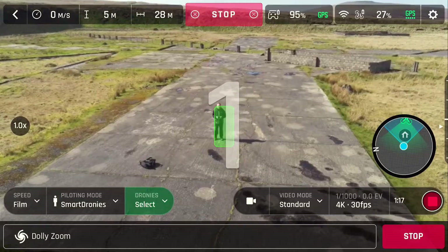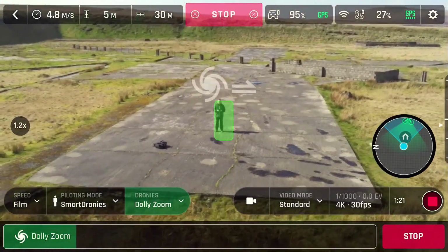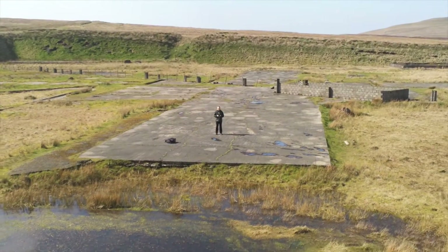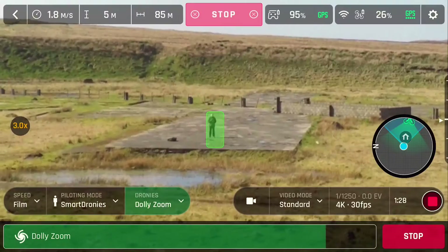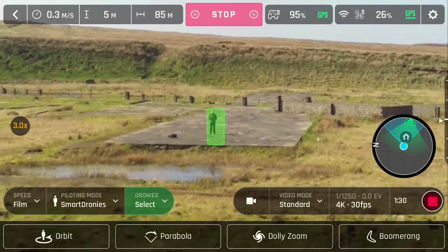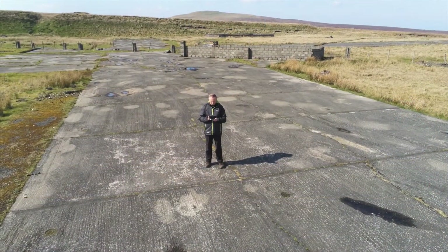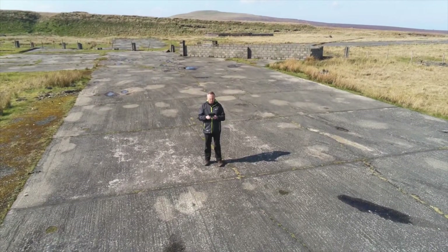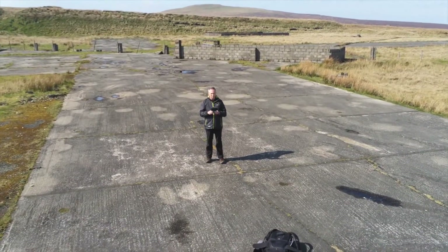In this first example I've used the zoom out feature. As you can see, there's a countdown once you start the program, and at the bottom it shows the status of the program running. When the program's finished, the Anafi just hovers in place. For best results, the Anafi recommends at least five meters away from the subject and one to two meters off the ground. In this example, I've tried to follow those guidelines.